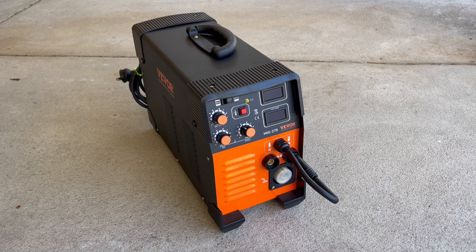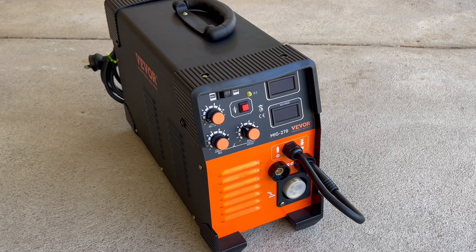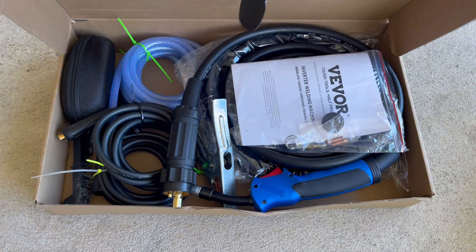In today's video we're going to cover unboxing the welder, going through what it comes with, setting it up for basic flux core welding, doing some welds, and at the end I'll give you my feedback on whether I think it's worth the investment. This is Vivo's MIG270 — it's a three-in-one welder capable of wire feed, TIG, and stick welding, and it comes with a number of accessories.